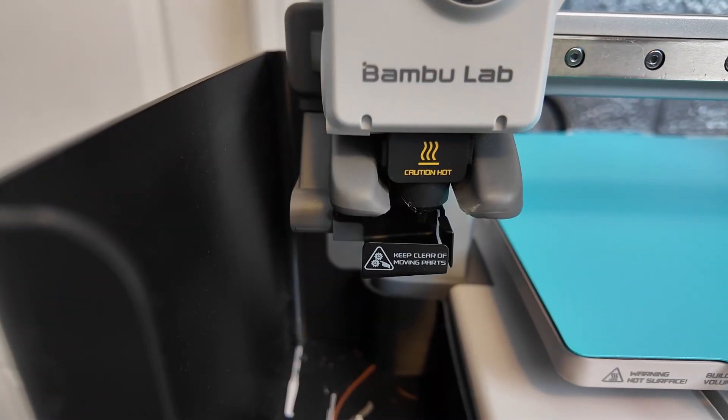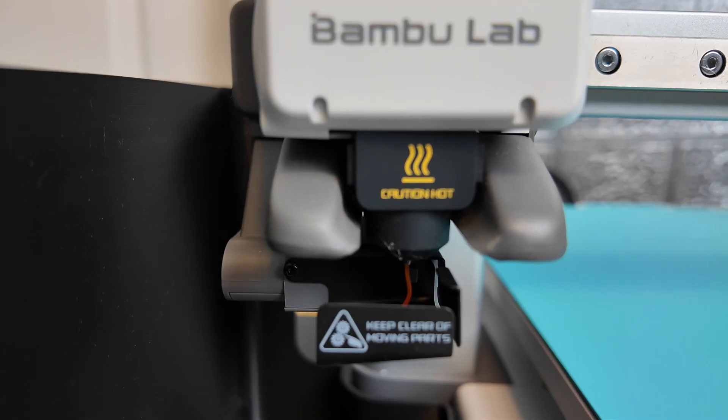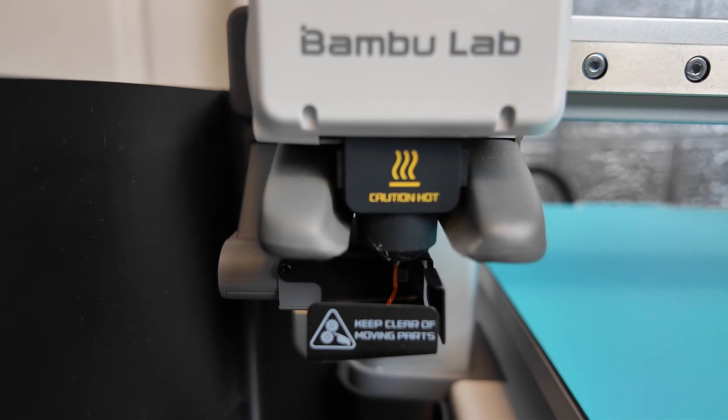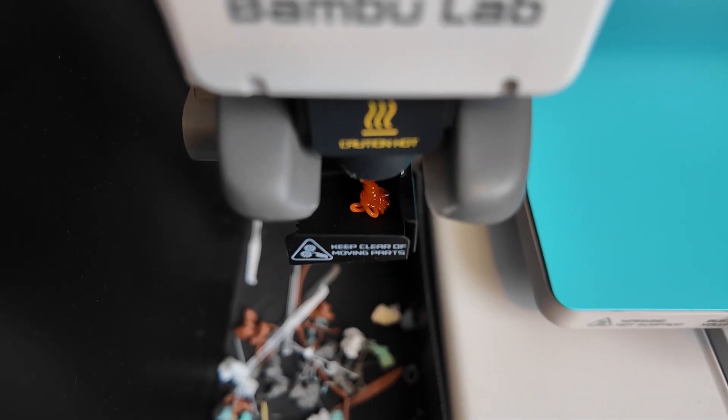It wasn't coming out for a little while so I was getting a little worried, and I kept having to press retry. But it's slowly but surely being extruded out — boy am I happy about that. I changed the filament type to TPU, clicked done, and it's just purging out whatever's in there. Now I'm just going to go ahead and get this ball printed — click print and I'll show you when the first layers start coming out.